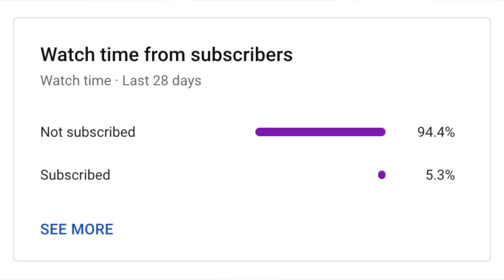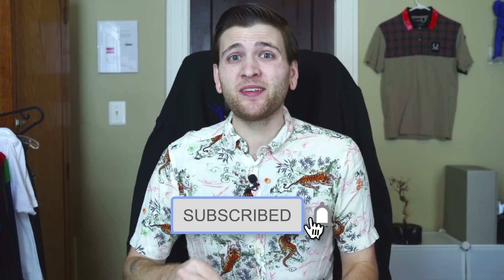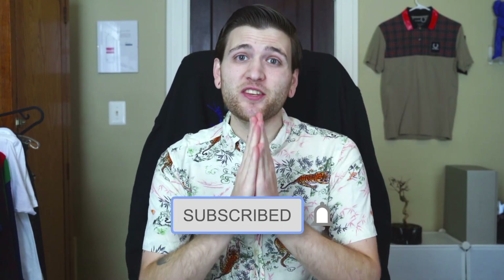But first I've looked into it and a very, very small percentage of you are actually subscribed to the channel. It's completely free — just press that button and you will not regret it. Thank you so much.